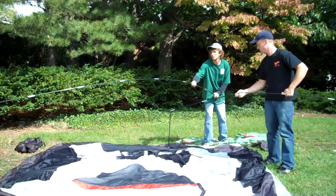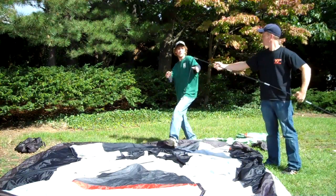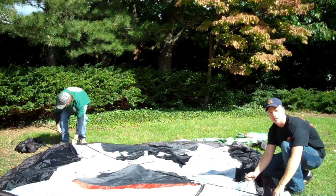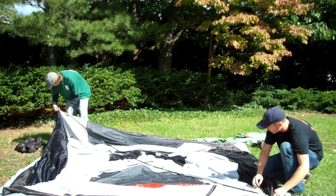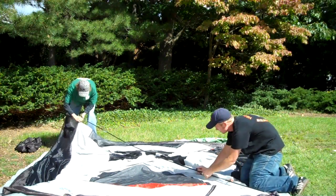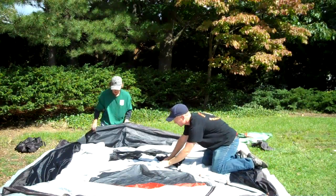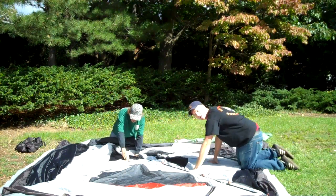We're just going to cross it over the center here. This tent has really easy-to-use clips — it's not like those old school ones with the sleeves, so we just clip it on. We try not to step on our tent as much as possible because we like to keep things clean, and then it's in good shape for next time we go camping.